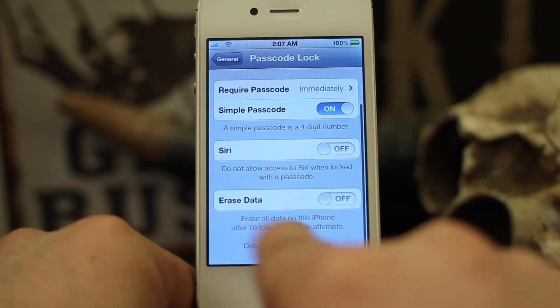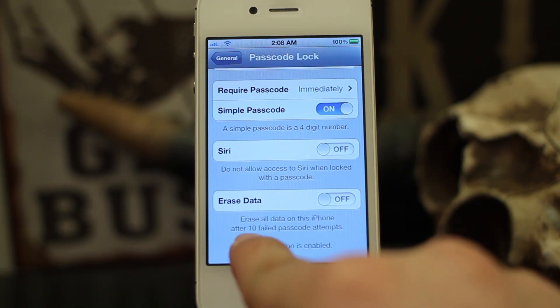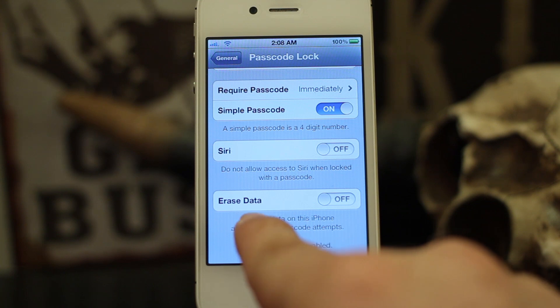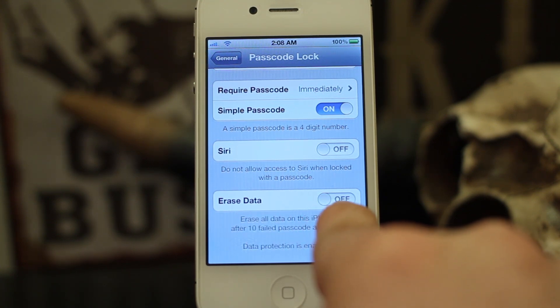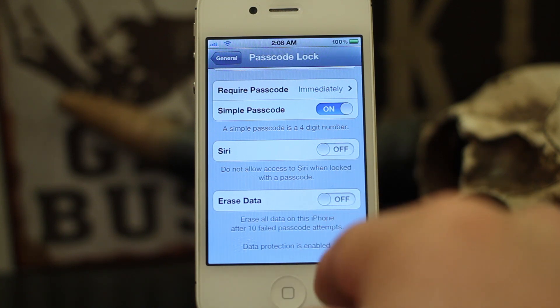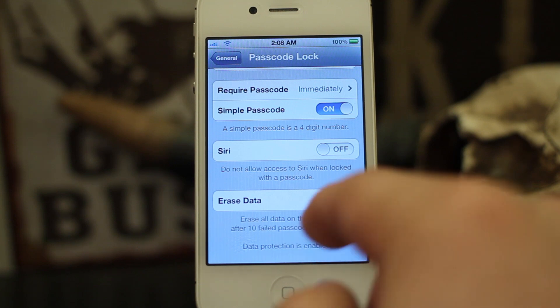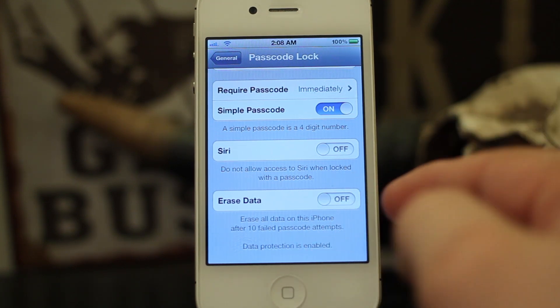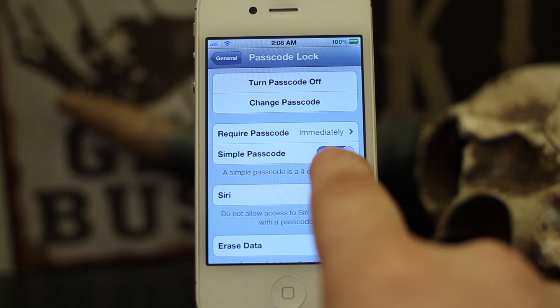We also have the ability in here to erase data. If somebody fails to enter your passcode 10 times, it will erase all the data on your iPhone if you have that switched on. That may not be desirable for everyone, but it can come in handy in case you lose your phone and don't want somebody hacking it and getting all your information.